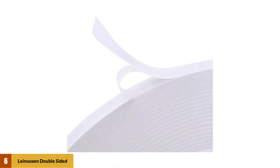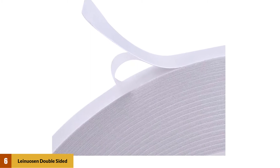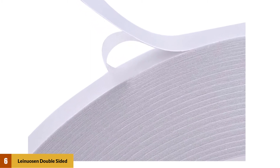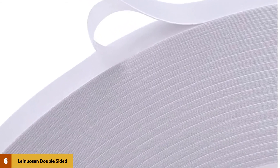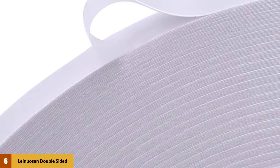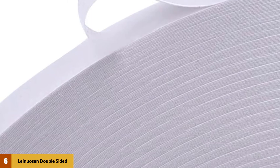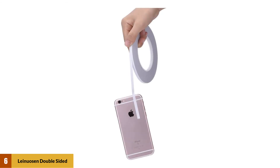At number 6: Linusen Double-Sided Adhesive Tape. This tape comes in a nice white color and is manufactured with both 1/2 and 1/4 inch widths, great for household uses. You can use it for mounting photos, picture frames, maintaining documents, and gift wrappers. But above all, you can use it for scrapbooking, glittering, origami, and crafting.